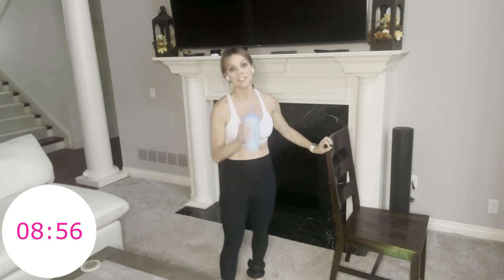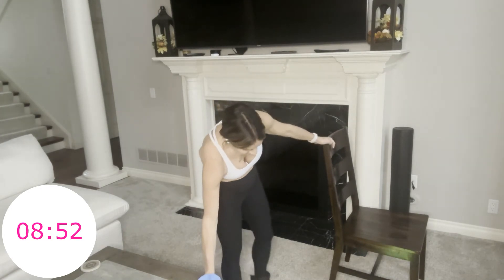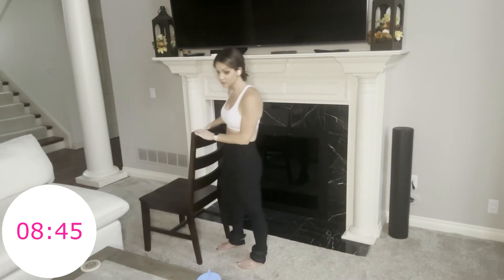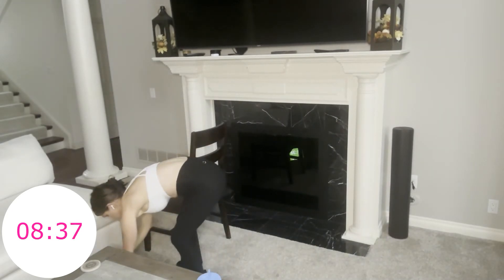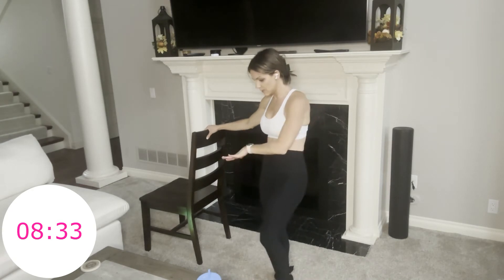One-minute break. One minute to kind of shake it out, and then we're switching sides. That was intense, that was tough. I'm going to move my chair over here — just in case, because as we get tired we could struggle with our balance. I'm also going to move my timer over here so I can see it so I don't keep us in anything for too long. Have my slider. My weight is there.